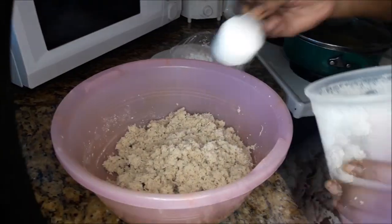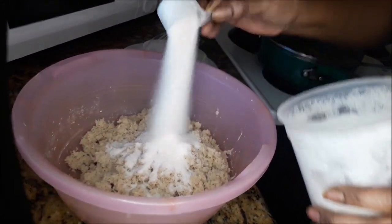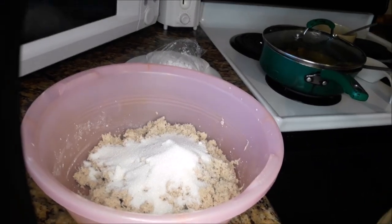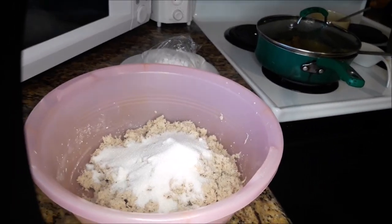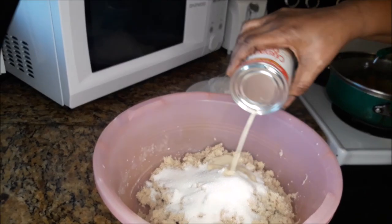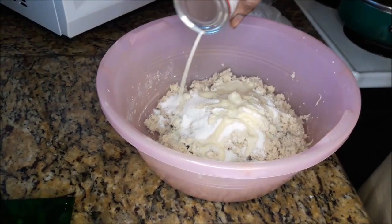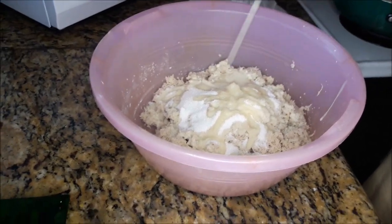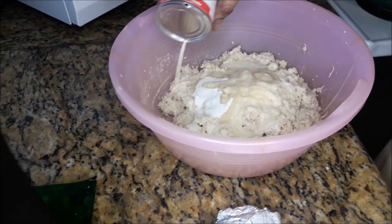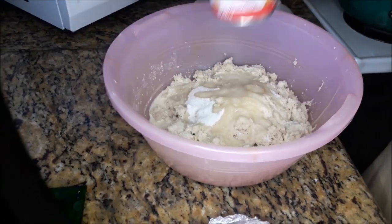So to this I'm adding the sugar. Now I said it's up to you with the sugar — you can put as much or as little as you want. Next is the evaporated milk. There's no water so I have to use enough evaporated milk.